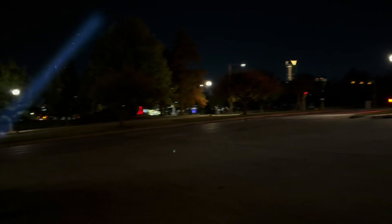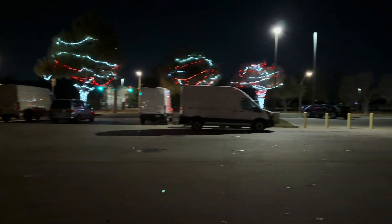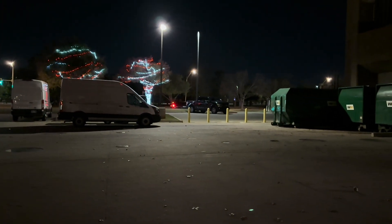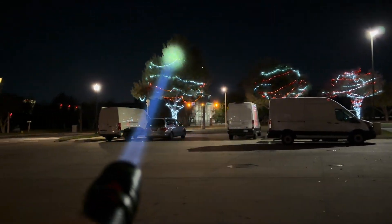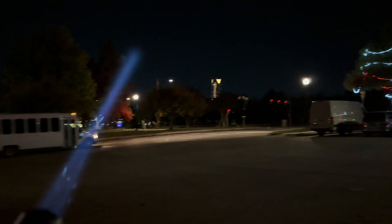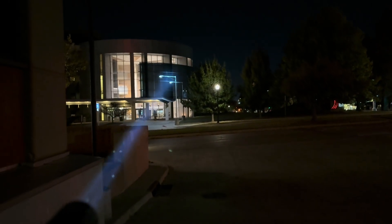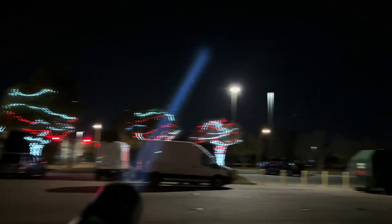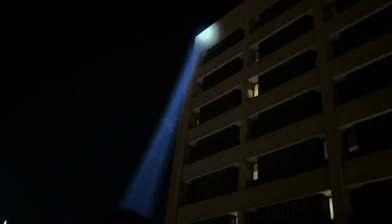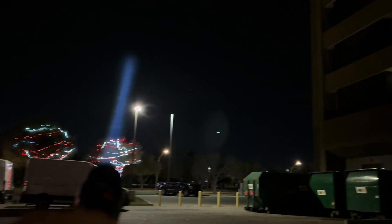Hello officer. Nothing suspicious over here. It's very cold outside.